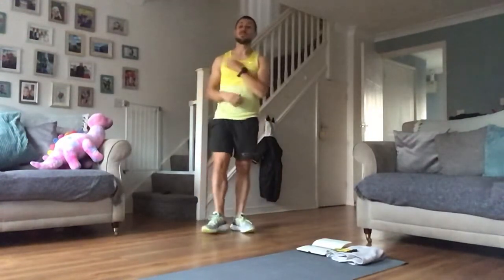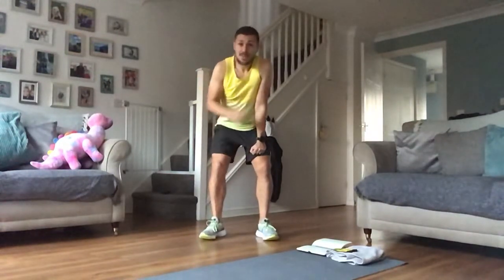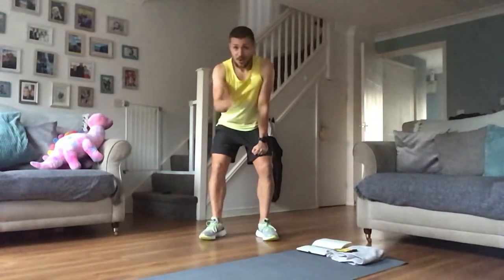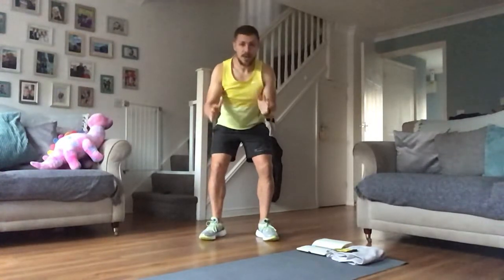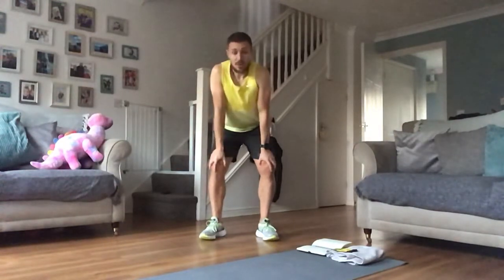Hey guys, how we doing? Fitness Friday, back in the living room. We're all locked down, so we're gonna try and work through it and do lots of fitness over the next month. My plan going forward is Monday to Thursday, 20-minute workouts for everyone, while you're on your breaks. 20 minutes, that's all I'm asking for, just some low-impact exercise.